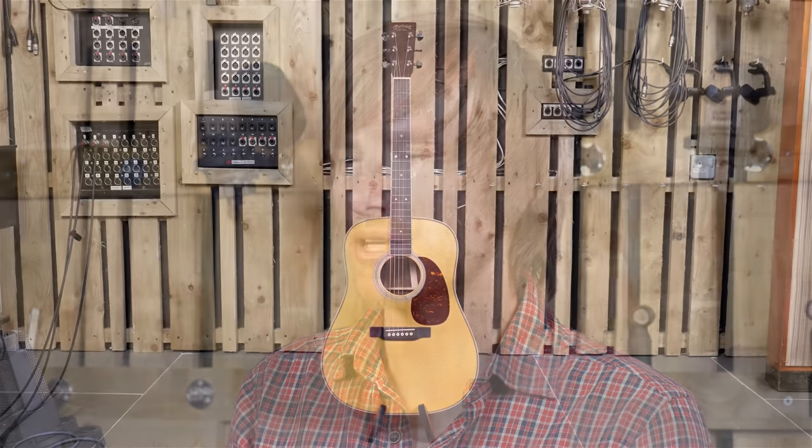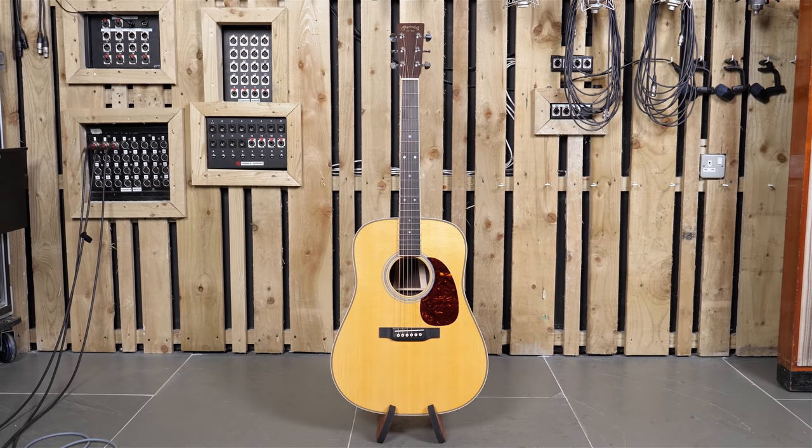The HD35 has been a classic Martin model for many years, so I'll be very interested to see if the new tweaks for 2018 have changed anything, and have taken anything away from its classic status.